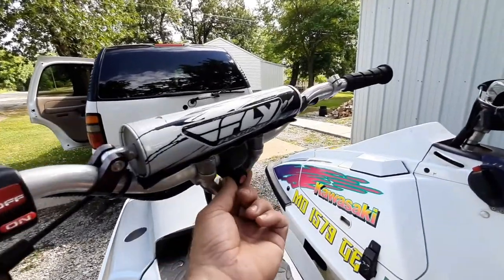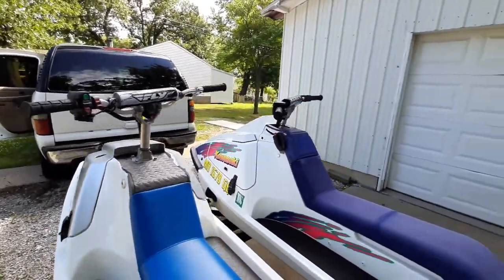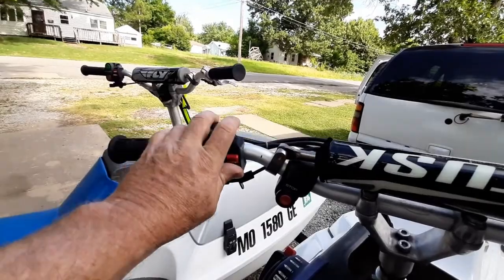These also didn't have kill switches, so I got some off a Polaris of some kind. Now we have lanyards on both of them so they don't just circle and run around on their own if you fall off.